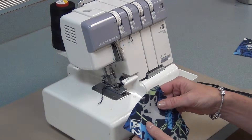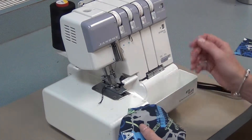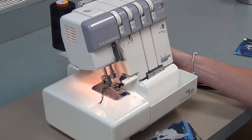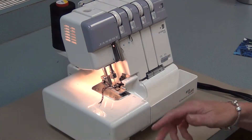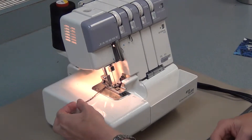The reason we serge fabric is to protect it, to straighten the edge, and to make it look good. The first thing you need to do is turn on the light and then press on the foot pedal, and make sure you have a tail coming from the serger.